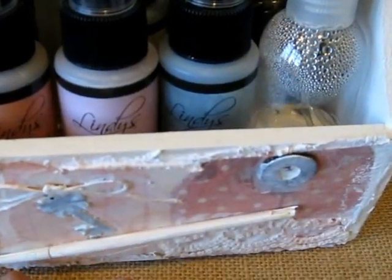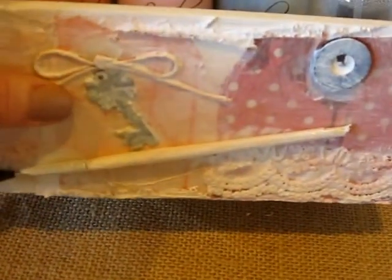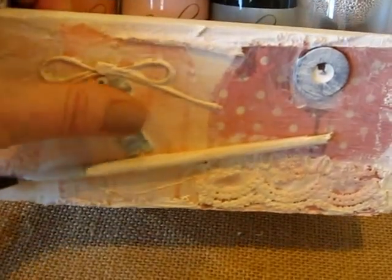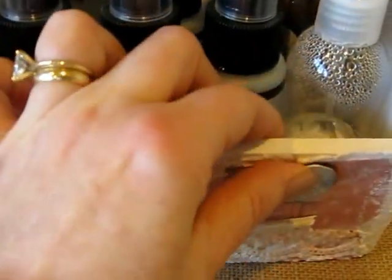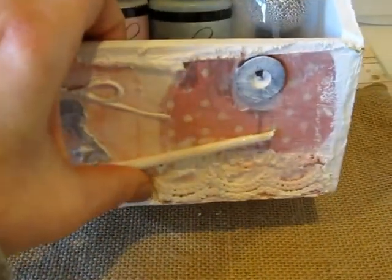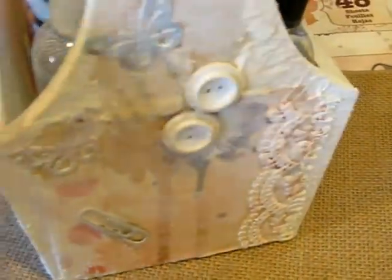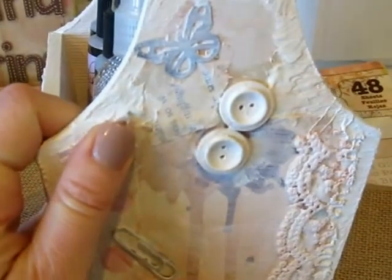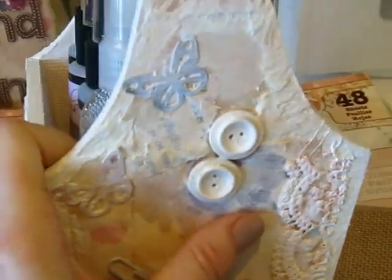I also just used some found objects. There's actually an old broken paintbrush, there's old keys affixed to it, metal findings that I love using. There's fabric, there's lace, some old lace scraps, buttons. And it's got a really, really textured feel to it. Here's some more fabric — I love how that lace looks.